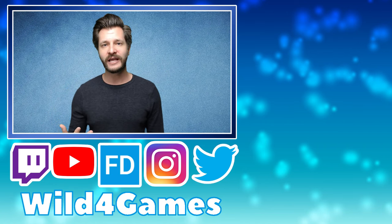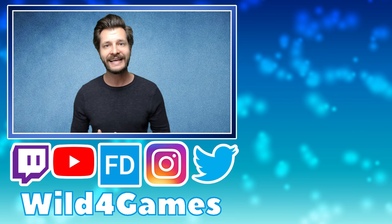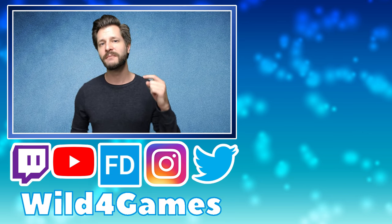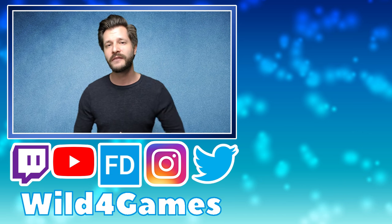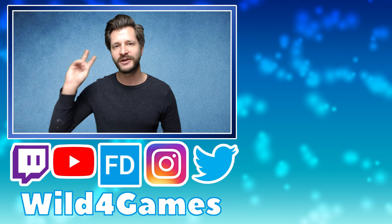My name is Wild for Games. If you guys feel like supporting me, you can always follow me on all of my social media — Twitter and Instagram. You can watch me paint on Twitch, and if you want to buy any of my artwork, you can visit my Flare Dash store. All the links and supplies I use are listed below. I will see you guys in the next painting tutorial — take care and have a good one.